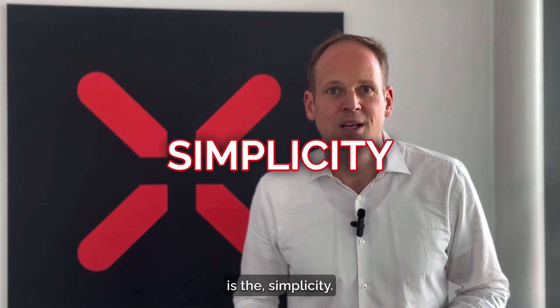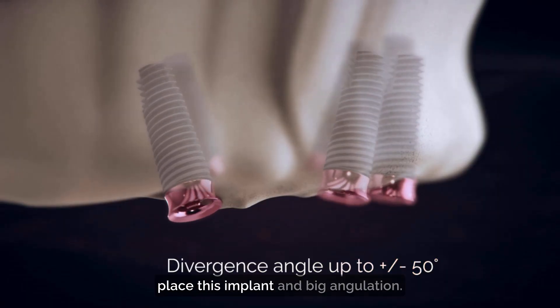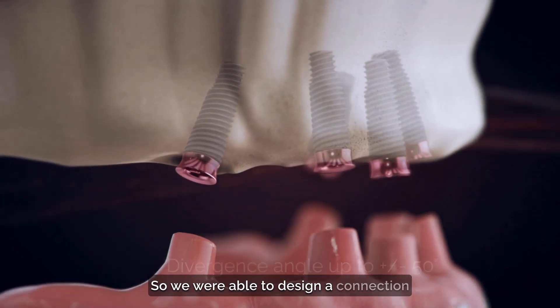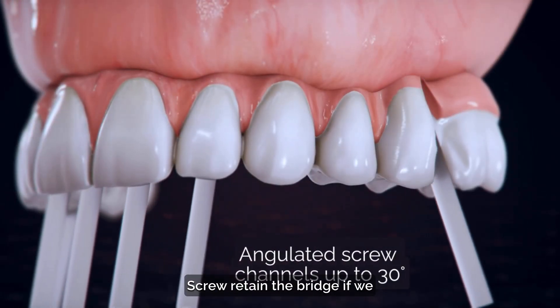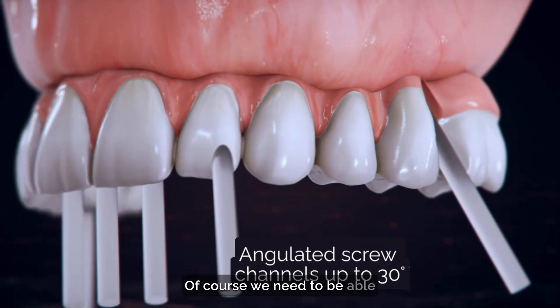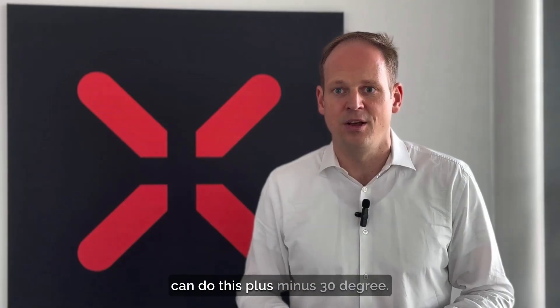The second benefit after stability is simplicity. This system only makes sense if you can place the implant at big angulation. We were able to design a connection that allows you to place the implant at plus or minus 50 degrees and still screw-retain the bridge. If you don't use multi-unit abutments for screw-angle correction, we need to be able to angulate the screw channel, and we can do this plus or minus 30 degrees.